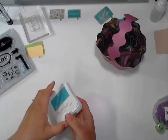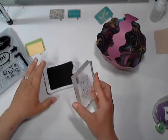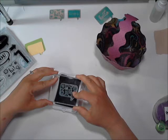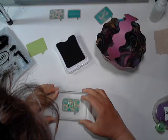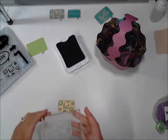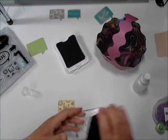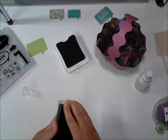Go ahead and set that aside. I'm going to open up my ink now. I'm going to get the stamp inked up and stamp it on the yellow one. The nice thing about clear stamps is you can see through them, so you can see where you're placing. Got that done. Just a little squirt and then you give it a little rub — cleans right off.